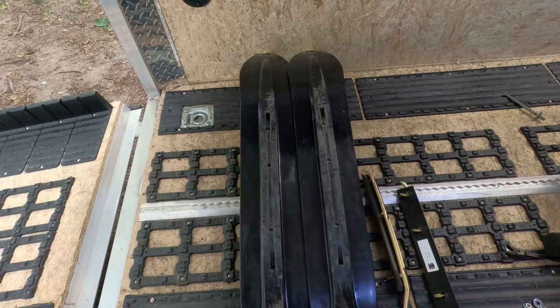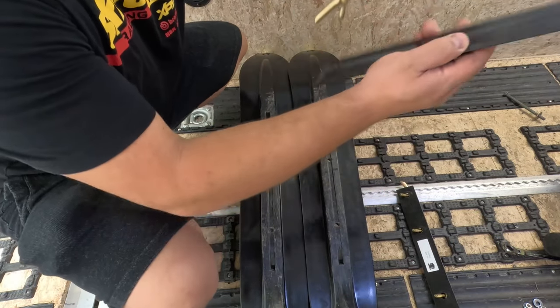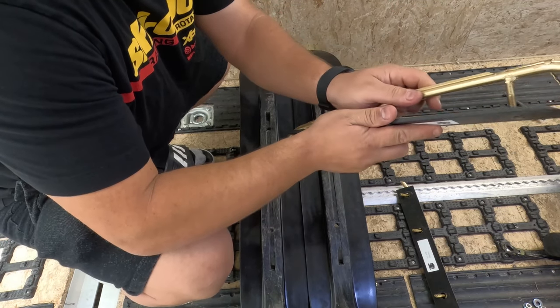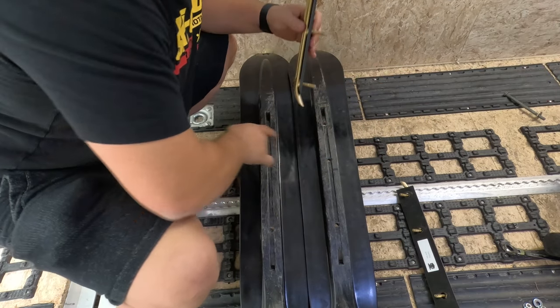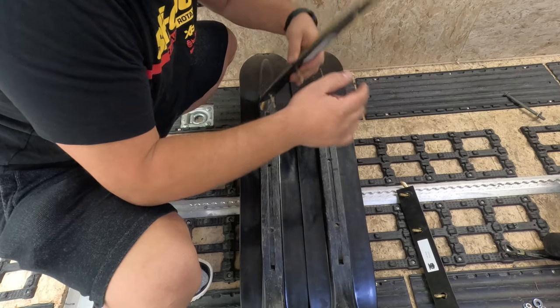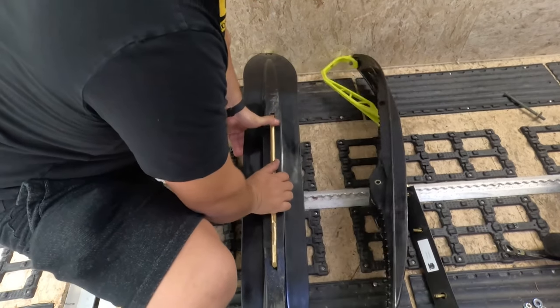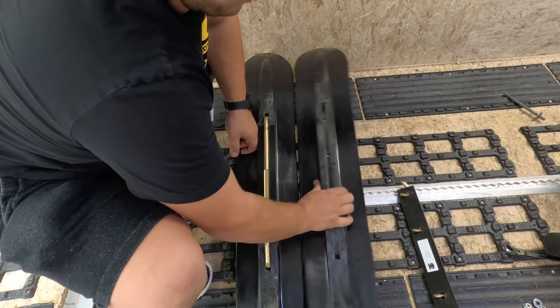Now that we have the skis off the sled, we're just going to slide the triple points into place. Remember that with the shims, the insert should be facing the inside — they usually come like this but just make sure. Based on your holes, these two holes are closer together and these two are closer together, so slide it right into place. Do the same thing on the other ski.